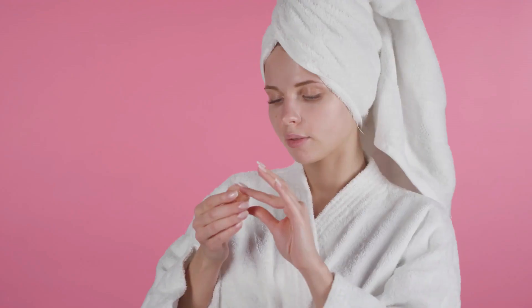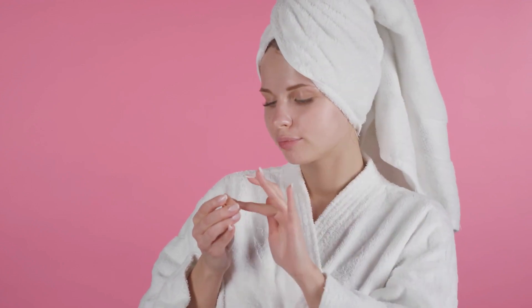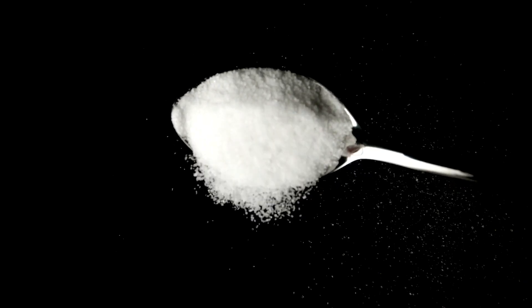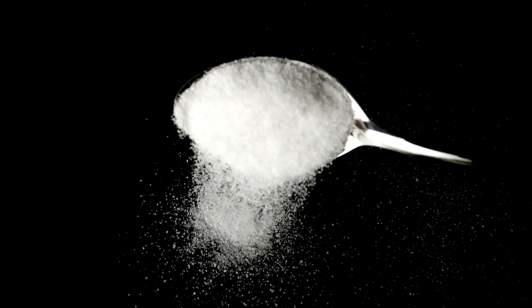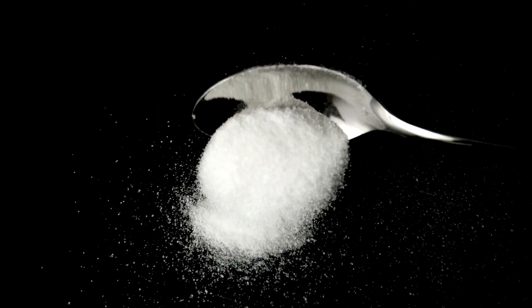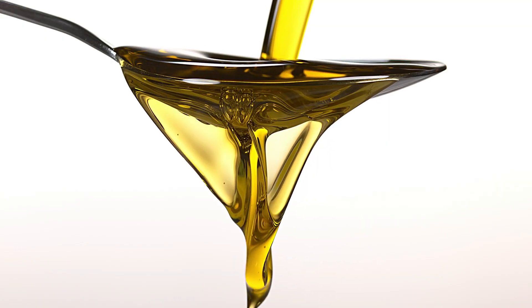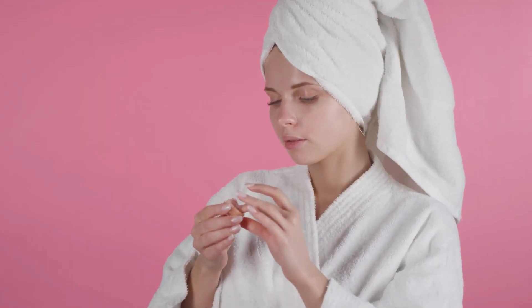Method 1: DIY Lip Scrub. Our first method involves creating a DIY lip scrub that will leave your lips feeling incredibly soft. Begin by taking a single tablespoon of sugar and briefly blending it to achieve a superfine texture, similar to fine sand. Once your sugar is superfine, combine it with two tablespoons of olive oil and mix thoroughly. This combination is ideal for delicately exfoliating your lips.